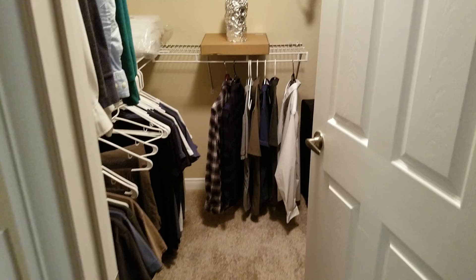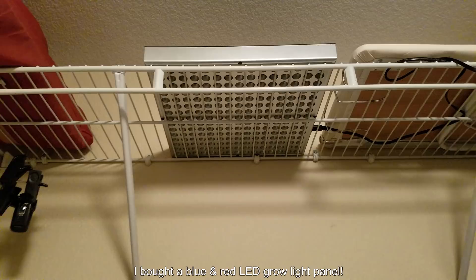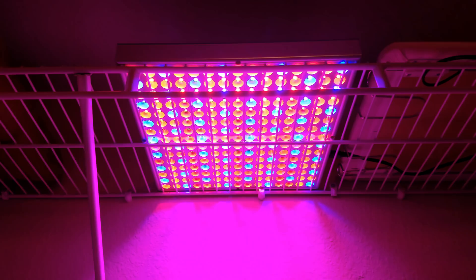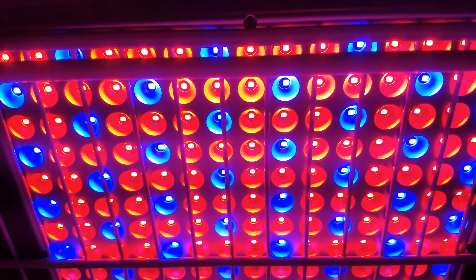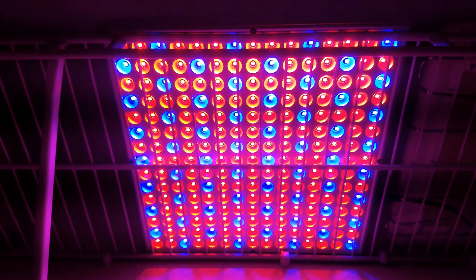I decided to move my entire setup into my walk-in closet and bought an LED panel with red and blue LEDs — something I got off Amazon, not the cheapest, not the most expensive. I think it definitely has enough juice to power any kind of indoor plant growing needs. This is mostly for fun; I'm not any kind of professional. I think this will provide everything my mango seed needs for photosynthesis, and I'm going to let it run maybe sixteen hours a day.